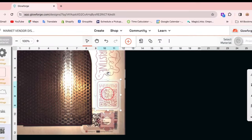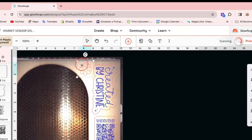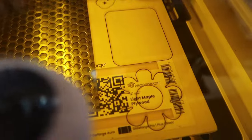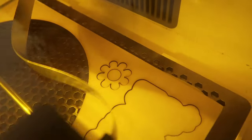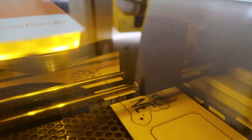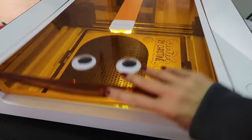Let's head back over to the Glowforge Aura to see the other pieces that I'm going to add on. These are getting cut and some are also getting engraved. It's probably important to note that this is sped up quite a bit — engraving takes a while. You can see my logo is getting engraved right now. This is so cool to watch.